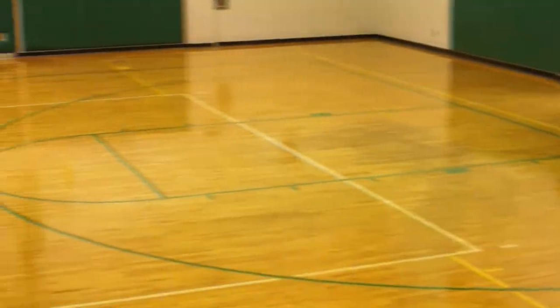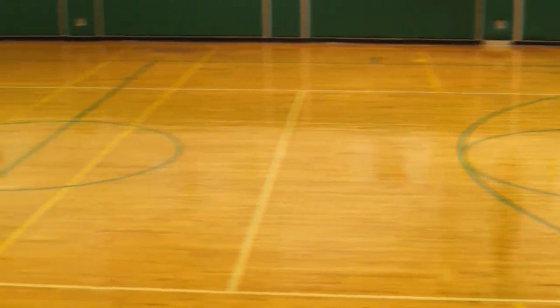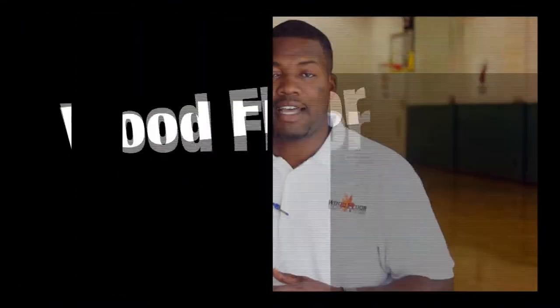We're at the conclusion of the Gibson Bethel Community Center gym floor refinishing project here in South Miami. As you can see, the gym floor looks about 10 times better than it did before. We abraded the floor and did a two-coat process on top to bring it to its high shine. For all your wood floor refinishing needs, contact Wood Floor Solutions and Design.